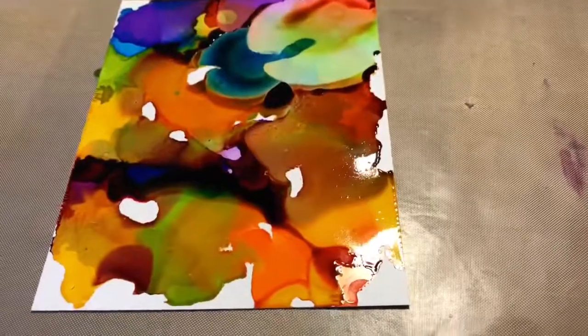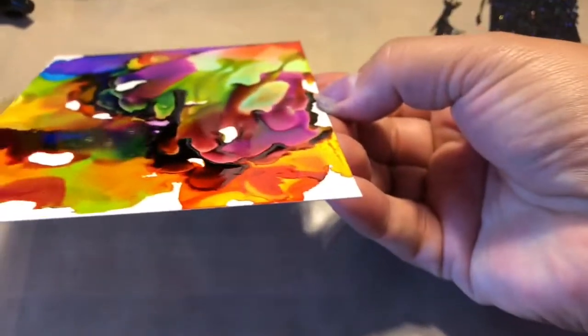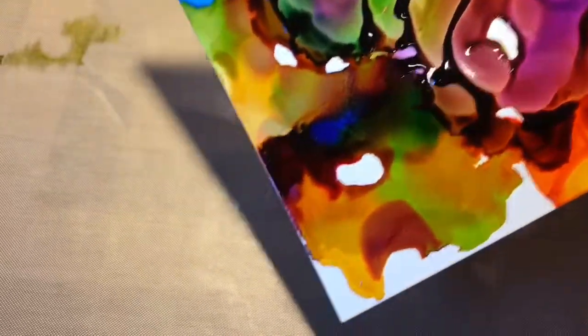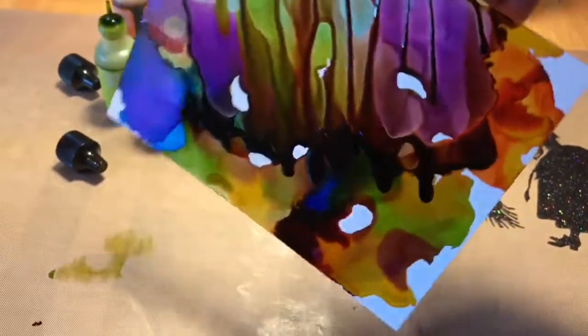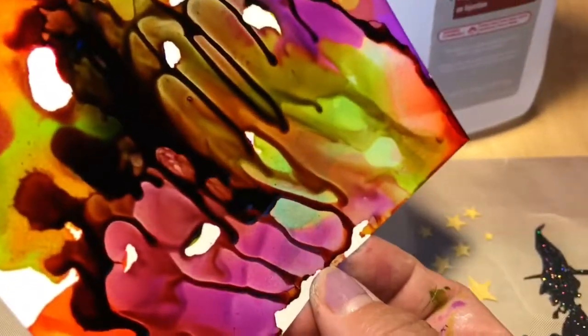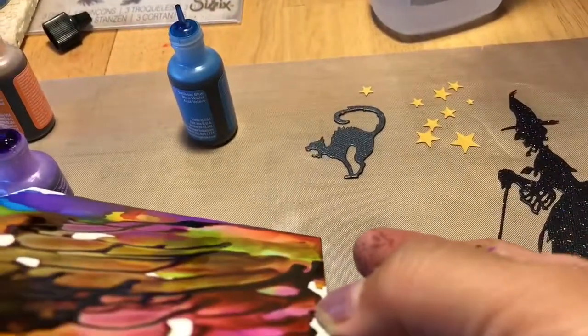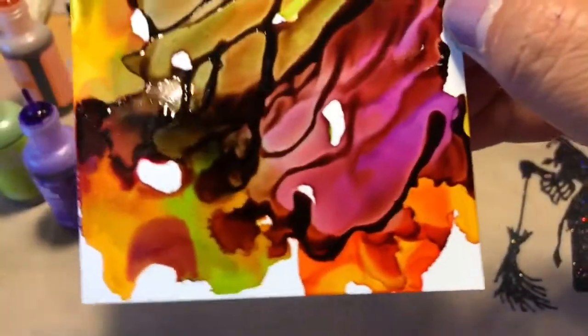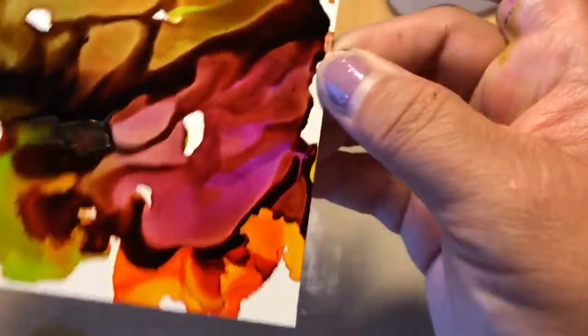I'm just going to let that go and spread and do its magic, and see what happens. Let it dry — I'll be right back. What I did was add a little bit more color where that big glob went, then I picked up the paper and moved it around to see what it would do. Ooh, creepy cool looking! I'm going to go ahead and dry this and I'll be back.